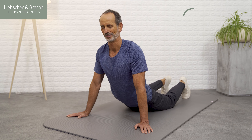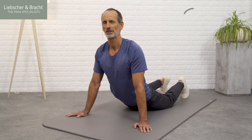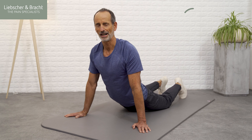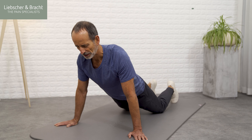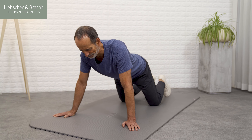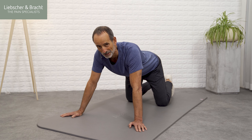Let yourself drop deeper and deeper, breathing calmly, and perhaps drop your chin down by a millimeter to help stretch the spine a little more. Go deeper. If you're up on your arms, try to pull your shoulder back or down a little if you have the strength. But don't worry if you can't do this yet — you'll build up enough strength soon, it'll only take one or two weeks. Now leave the stretch slowly and return to all fours.